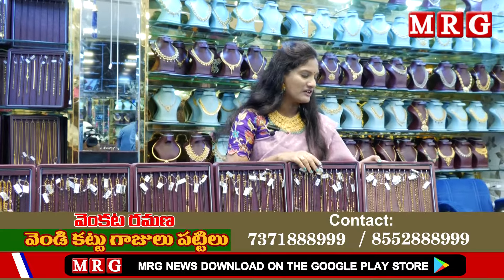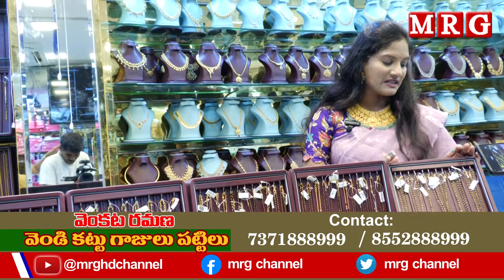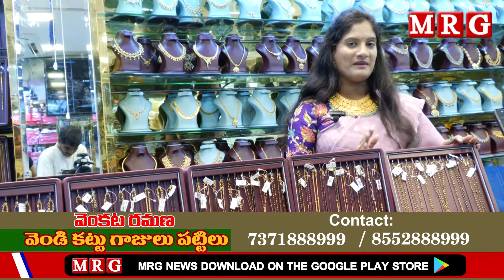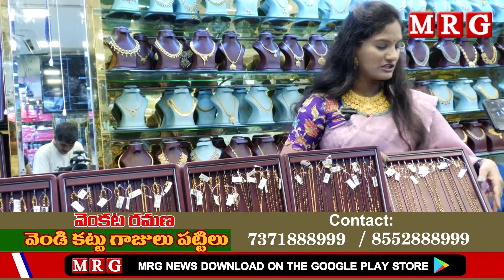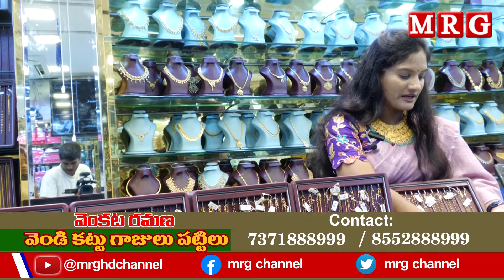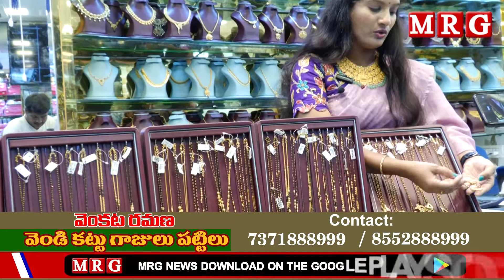If you choose the first option, there are items of only 1 gram. You can find them available for 1 gram. If you choose the small pendant, you have options of 2 grams, 1.8 grams, or 2.2 grams.